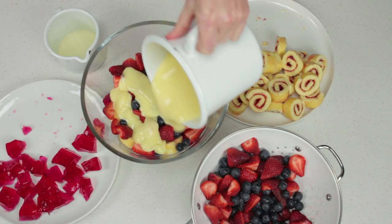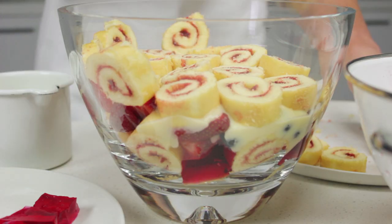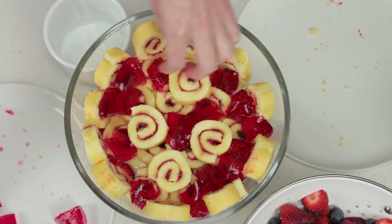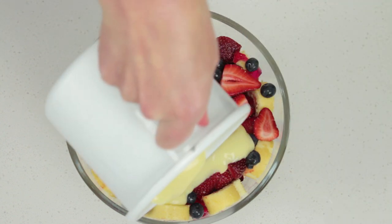Spoon over one cup of thick bought custard. Repeat layering with remaining roulettes, two tablespoons of apple juice or sherry, remaining jelly, and half the remaining strawberries and blueberries. Top with another cup of custard.